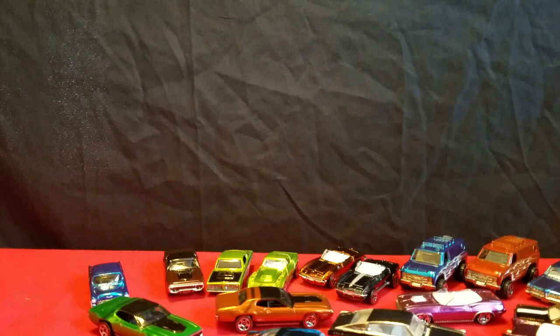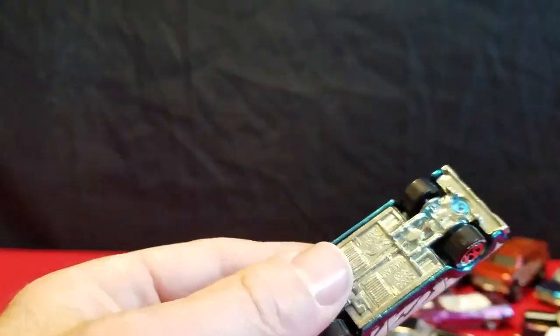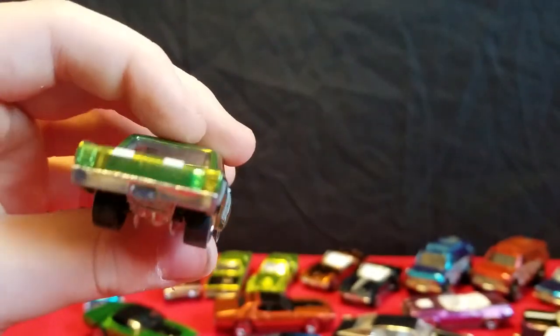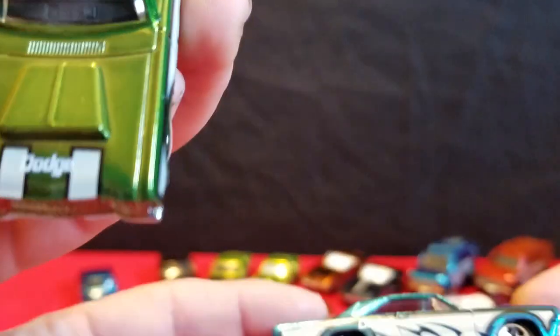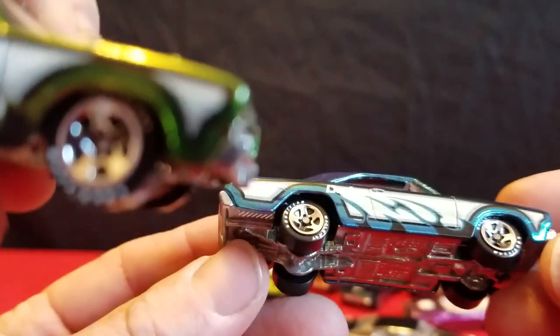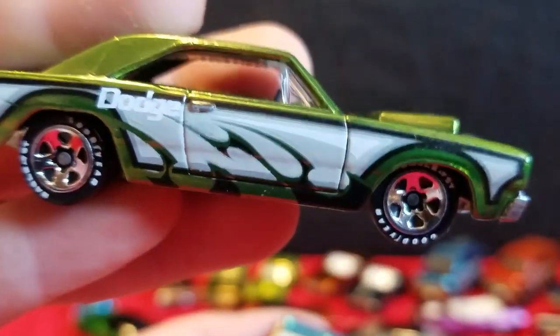And these are the — it says 70 Dodge Dart, but this is actually a 68 Dodge Dart, I think. There's a green one. It says Dodge on the side, a little bit of flame work on it, Dodge on the hood. And there's the blue one. These have Goodyear tires on them too. You like the green one?